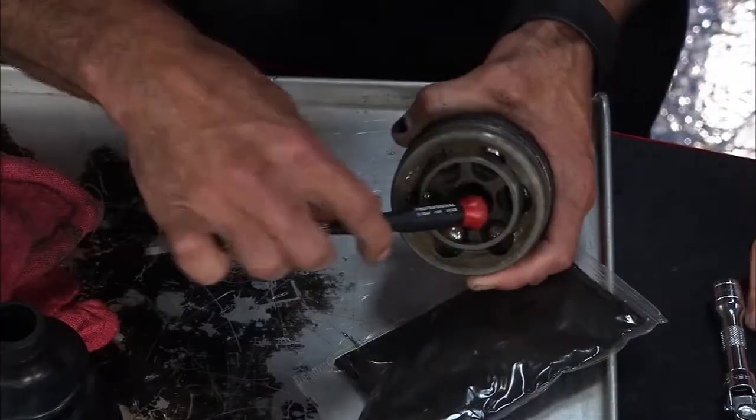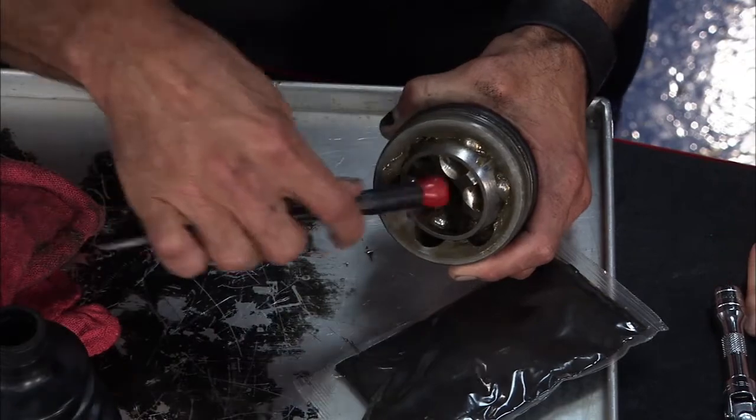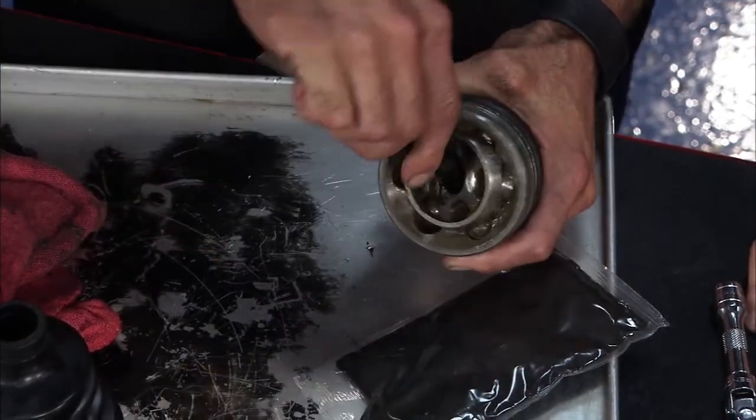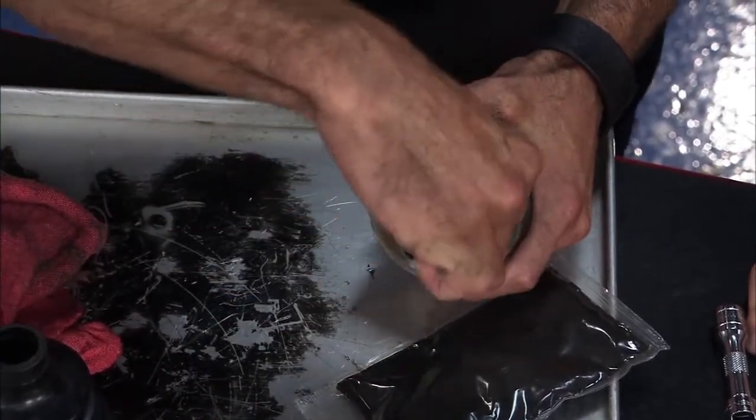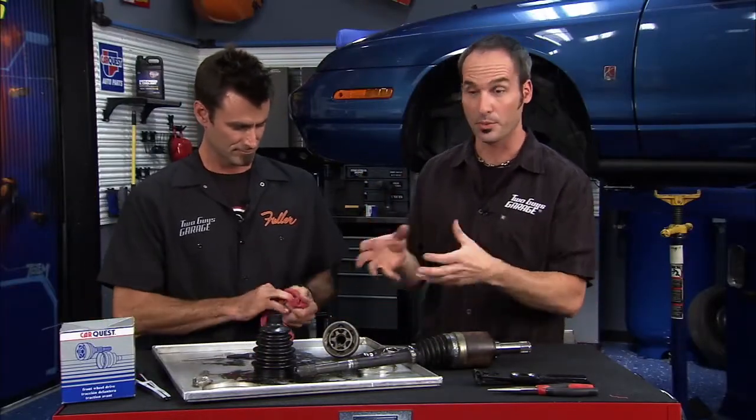Let me show you inside the CV joint — you can see all the slots are milled for the balls, which gives you a lot of deflection and lets it move really smooth. It's a really neat design. When you pull them apart there's a convoluted shape — I don't know how they machine it in there — but once it's together it's a pretty simple unit.